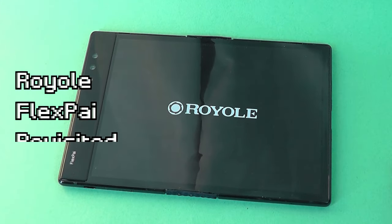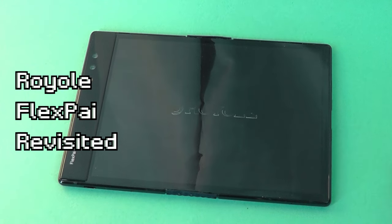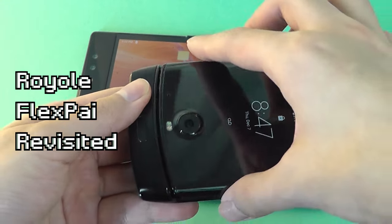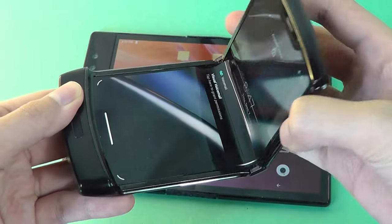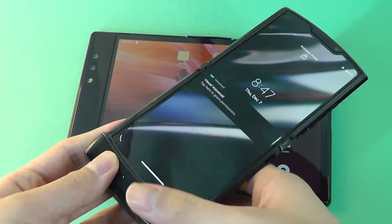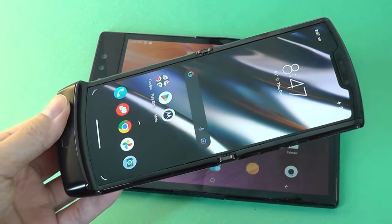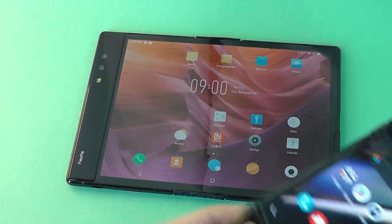Hey y'all, here at OSReviews. Over the past few months, we've done revisited reviews on a couple of foldable phones, including the 2019 Moto Razr as well as the Samsung Galaxy Z Flip series, which are now both considered as budget foldables that sell for around $200 on the used market, a pretty sharp reduction compared to the $1,000 and higher that these foldable devices commanded just a few years back.